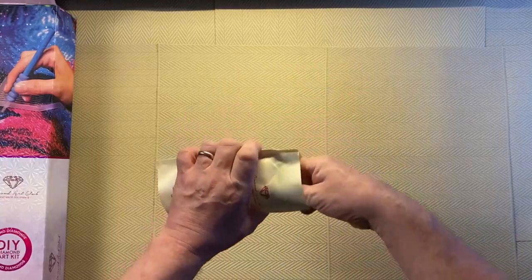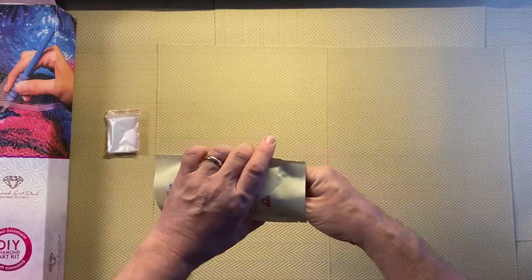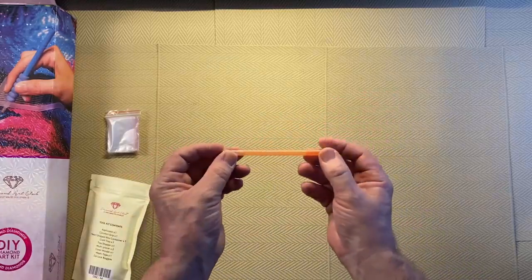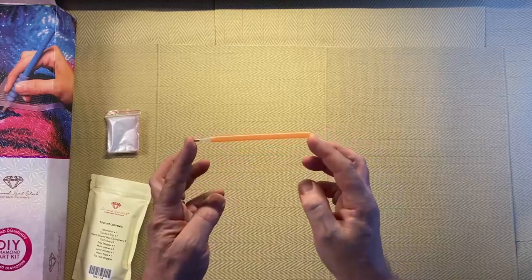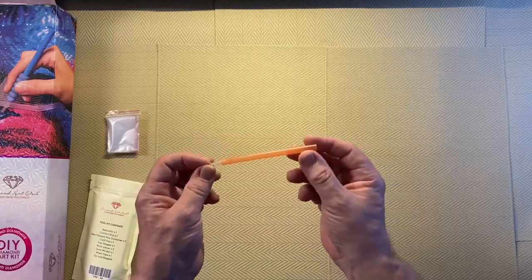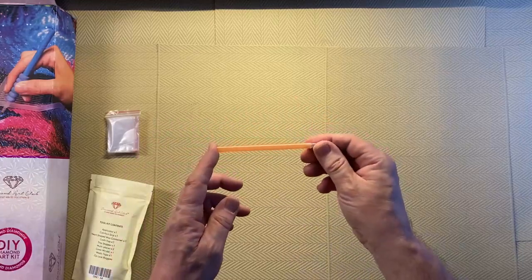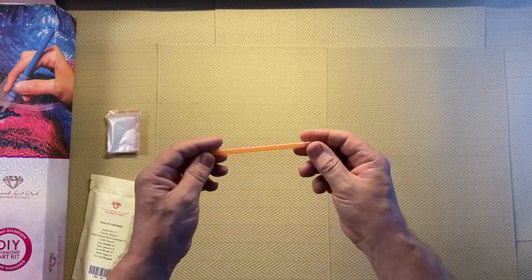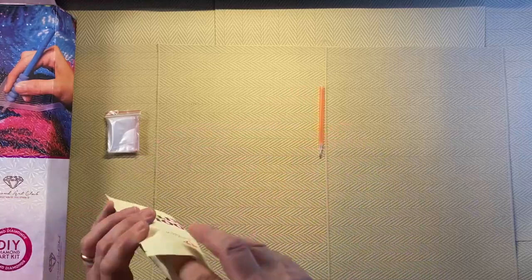We'll do the baggies last — I always count them. First out is the pen: we have an orange diamond painting pen. These are standard pens, the colour is just different. The length and diameter of the straw is exactly the same as the rest. Most companies give a pink straw, but Diamond Art Club do various colours so it's always a bit of a surprise to see which colour pen you've got. This time it's orange.